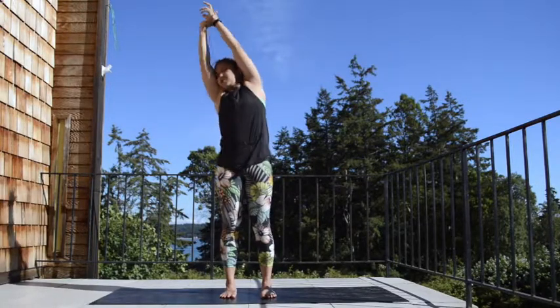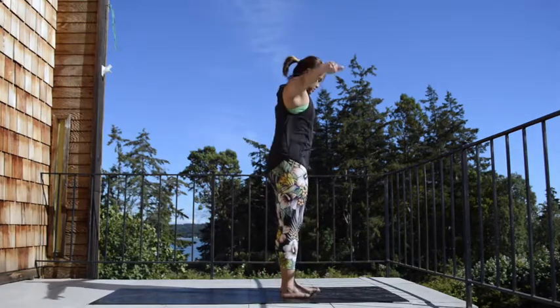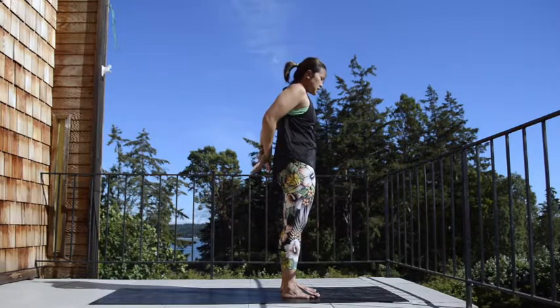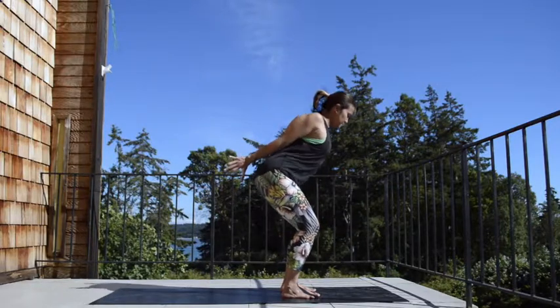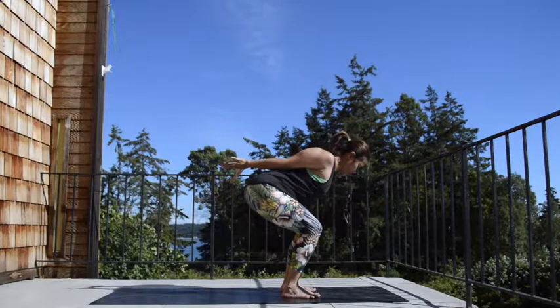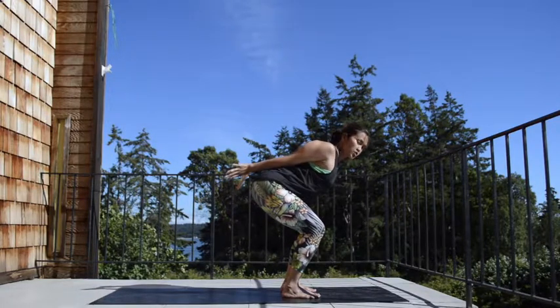Bring it back to center, inhale. Come back to the front. As you exhale, interlace your arms behind you — if you can't interlace, go ahead and hook your thumbs. Spread the thumbs apart, draw your shoulder blades in, lift your chest. Inhale. Exhale, hinge the hip back — you're going to come into your chair. Allow the belly to rest at the top of your thighs. Try to lengthen the chest forward, draw your shoulders back.